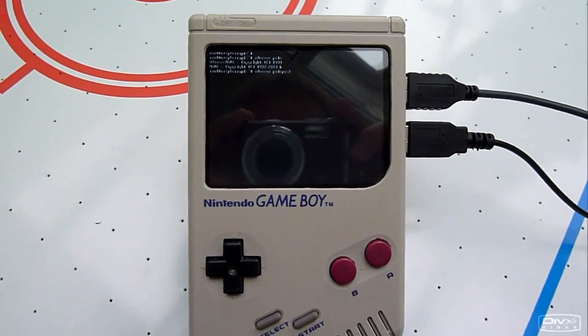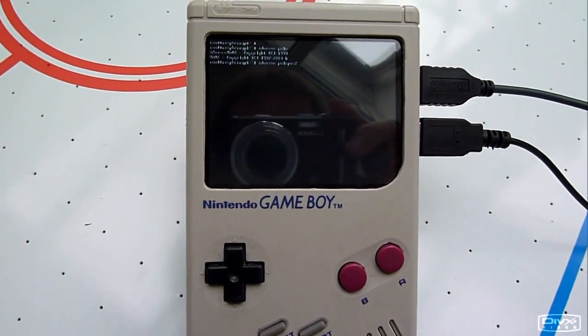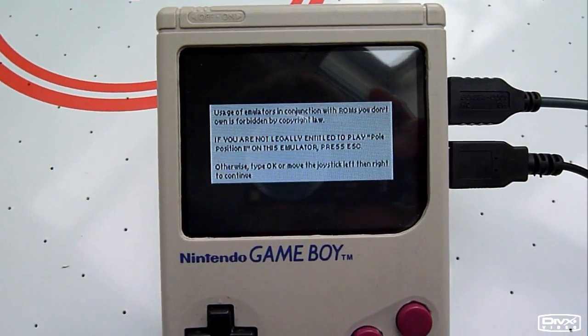And now the GamePie is running AdvanceMAME. Let's play Pole Position 2.